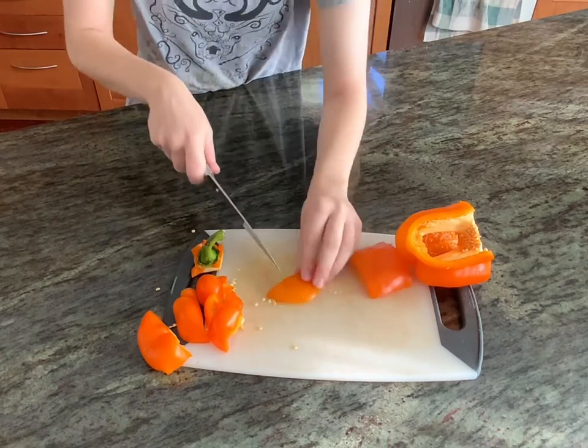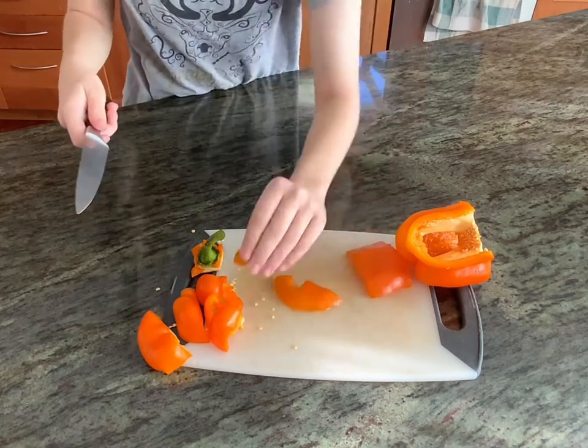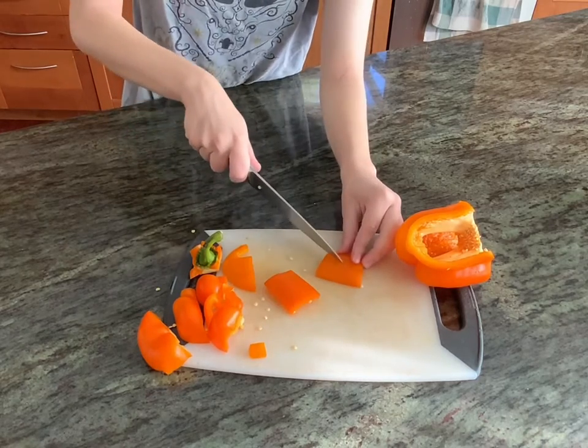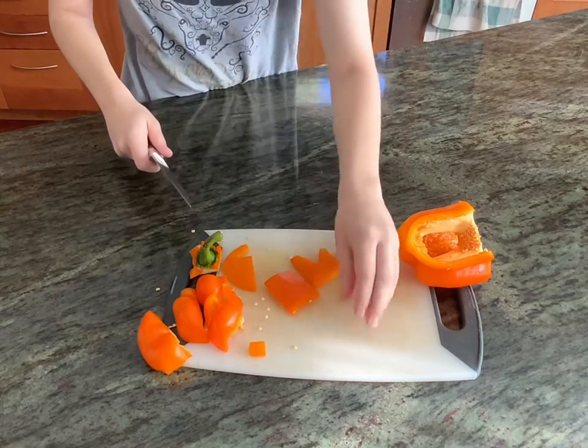I went with the classic gap tooth smile and triangle eyes, but you can do anything you want. I think one year we made a pirate jack-o'-lantern — that was really fun. Absolutely get creative and make the kind of jack-o'-lantern that you want to look at and eat.